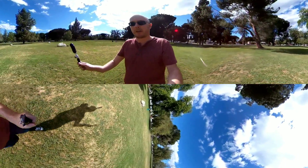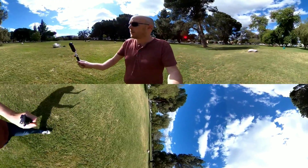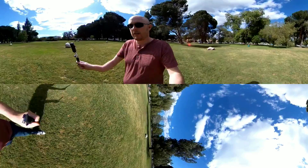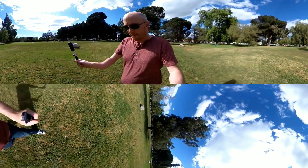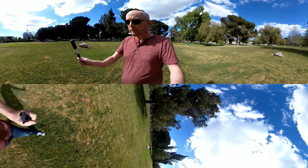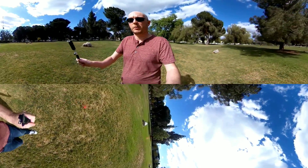This is really just a test of the stabilization. As you can see, I'm walking around. Both these cameras have some amount of built-in stabilization — the Ricoh calls it shake correction and the Insta 360 calls it FlowState. You can bounce back and forth between the videos, and I'll do another one that cuts between them.